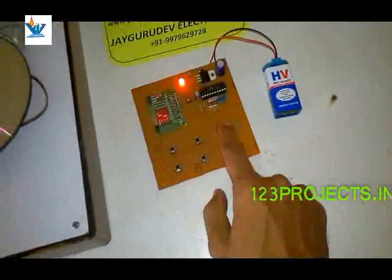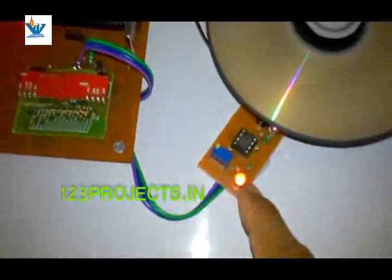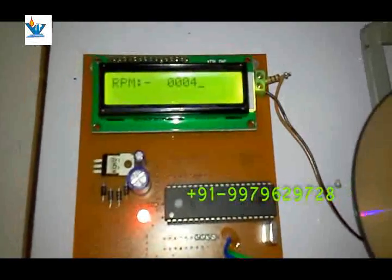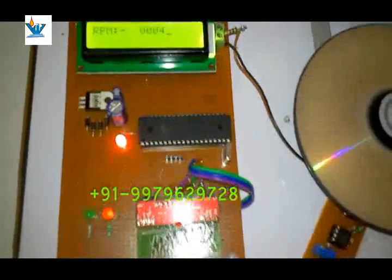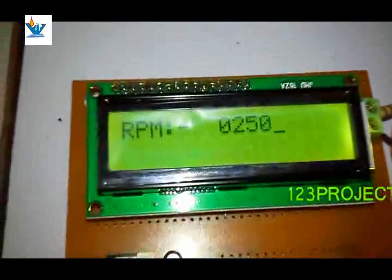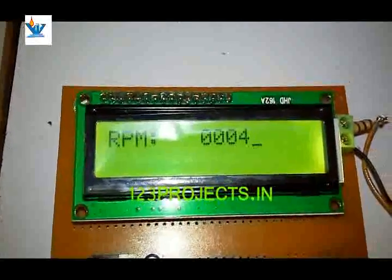With every action on the transmitter unit, the acknowledgement LED will blink on the receiver unit and also on the transmitter unit. Every pulse will be recognized by this LED. It is showing some error because of the 8051's limited counter facility.